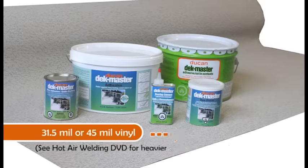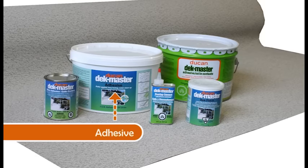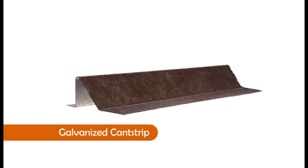You will also need a wallpaper seam roller, and the following Deckmaster products: Deckmaster 31.5 mil or 45 mil vinyl, Deckmaster water-based regular adhesive, solvent-based low temp adhesive, Deckmaster trim adhesive, overlap cement, deck patch filler, Deckmaster caulking, U-channel, galvanized flashing, and galvanized cant strip.